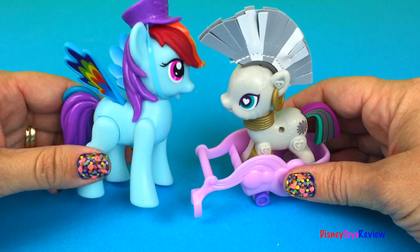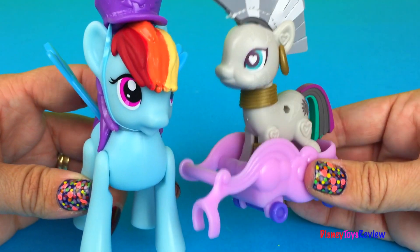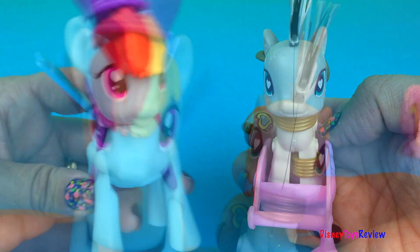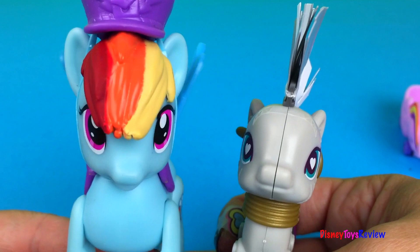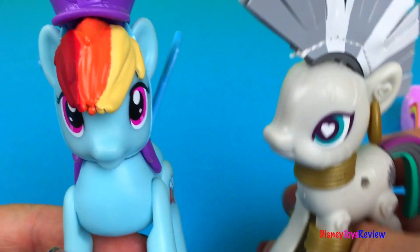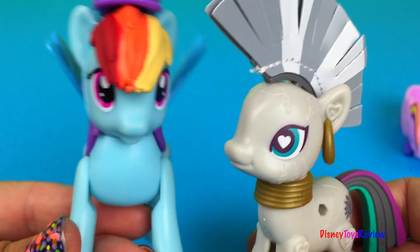Wow! Zecora, that sure was fun. Thanks for playing with me. Thanks for pulling me — it was amazing. I love to do that. I would do it anytime you ask me. And thank you guys for watching our video. Don't forget to stay tuned right here on Disney Toys Review for more videos with your favorite toys. Our favorite toys — have a great day, guys. Bye-bye!